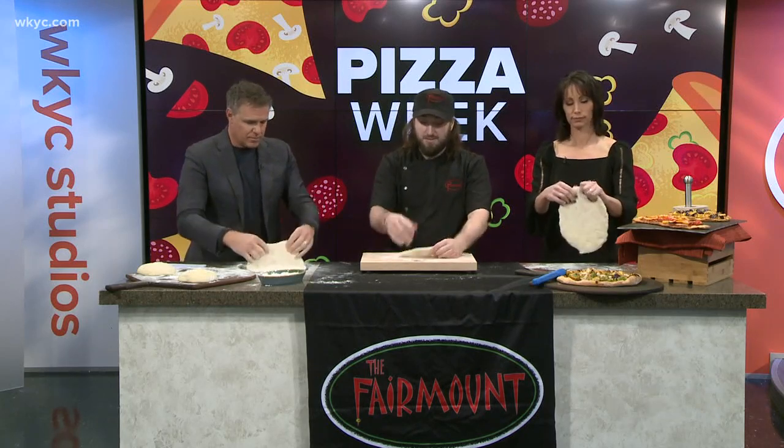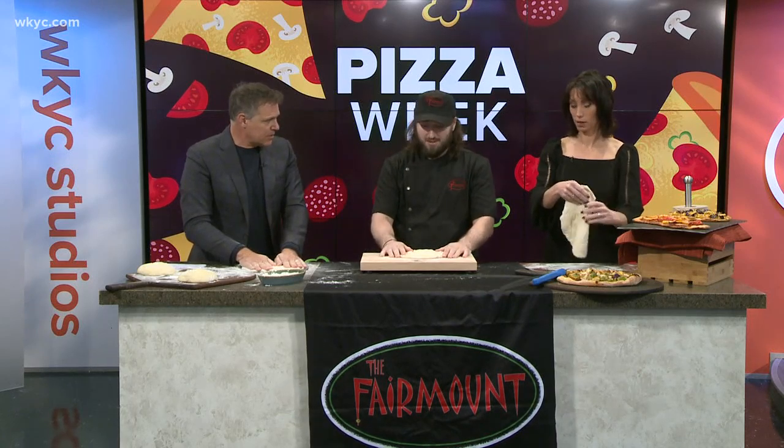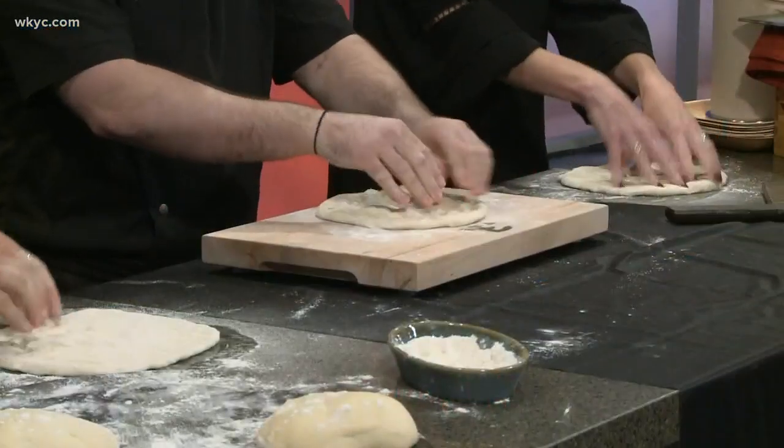Definitely start off with the bottom side on top. You want flour on the bottom, right under the table. You want your hands to be all floury because otherwise the dough sticks together. Get everything pressed down like we already have.